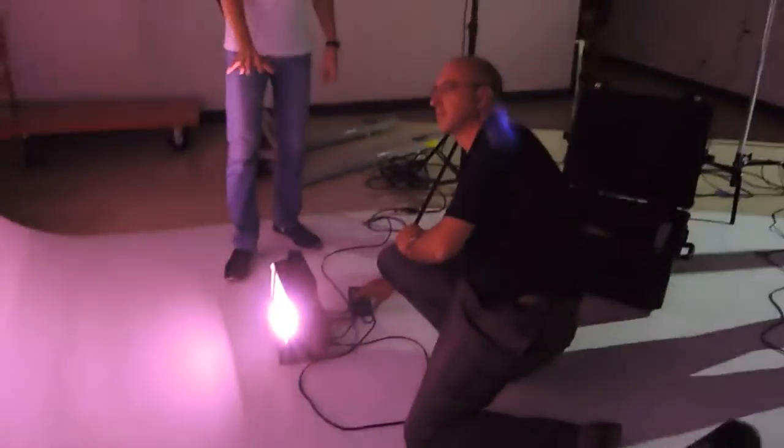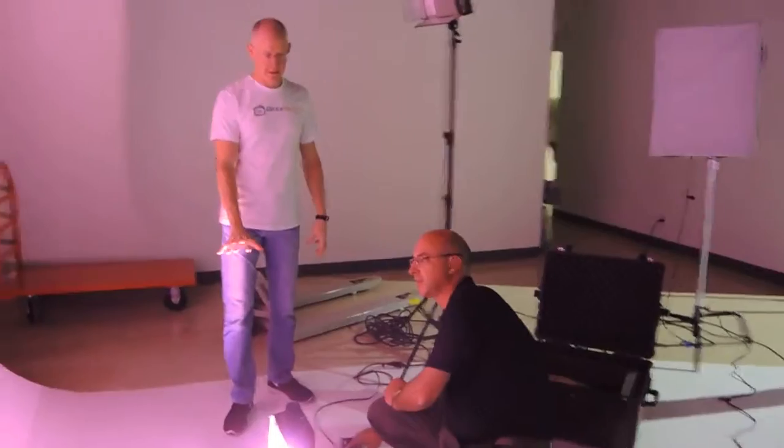So Phil, what are these lights that we're looking at — do they have a name? These are the Spectra Psych 100s. They're called 100s because these are 100-watt versions, and because our wall is so tall, it's probably the right amount of power output.